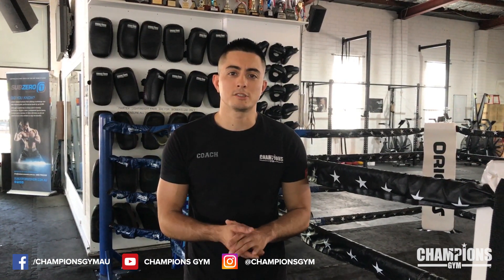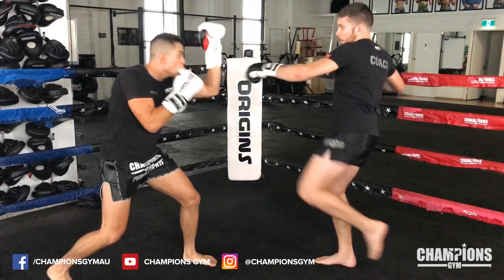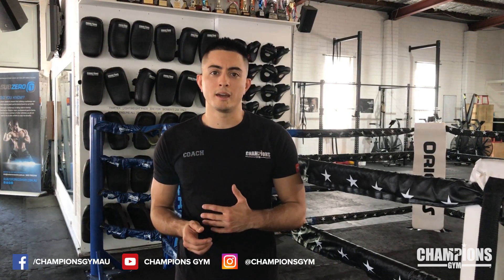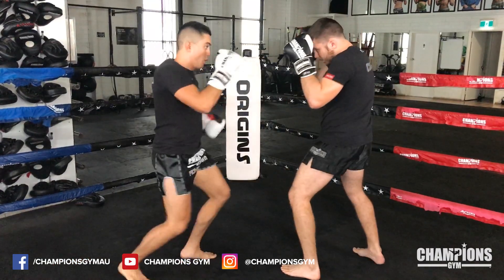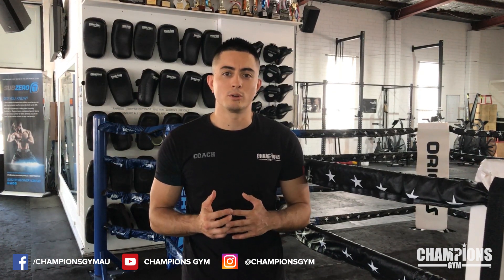So the first combo: after stepping back and leaning back, it's important to remember that you want to take a step back with your right foot. After you've taken a step back and leaned back, we're going to counter — transfer weight onto our front leg, low kick with the right kick to the back of the missed kick. Following that, we're going to follow with a hook, cross, and a hook.